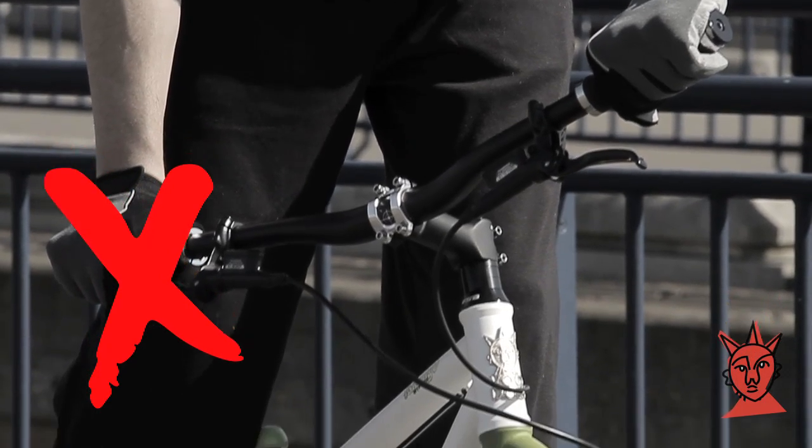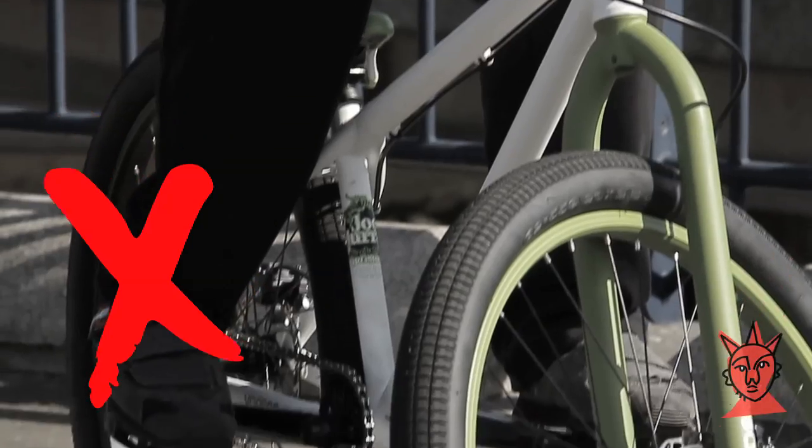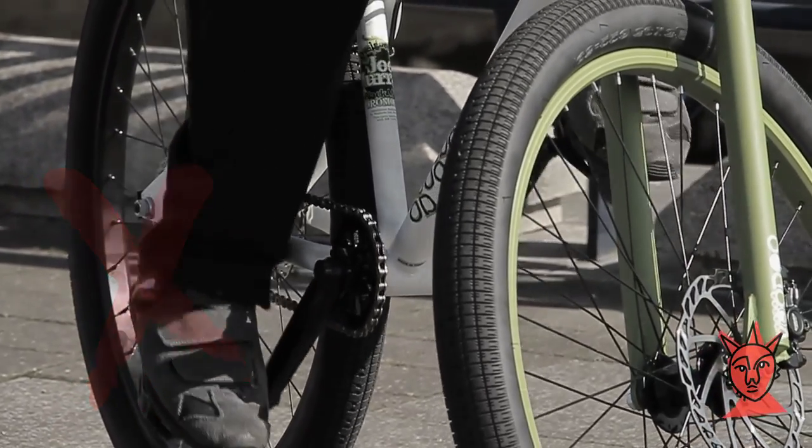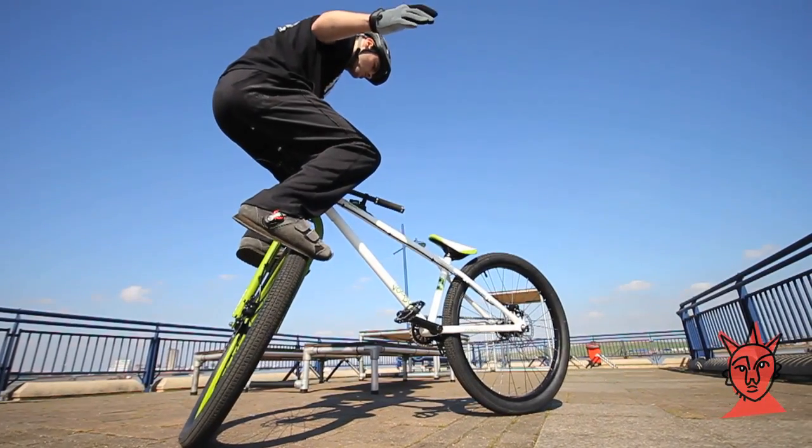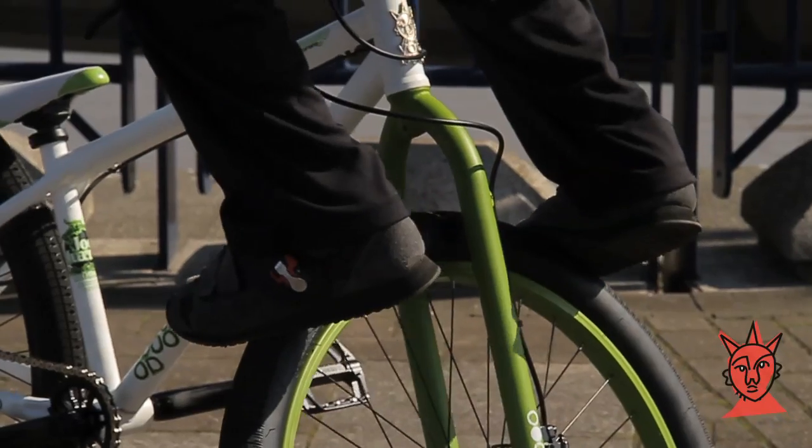Make sure that your feet are in a neutral position. It's hard to balance with the wrong foot forward or with raised cranks. Once you've mastered the basic track stand, you can go on to find other ways of putting your balance to the test.